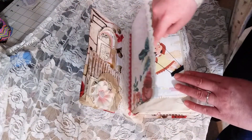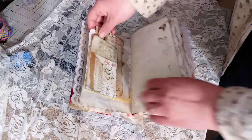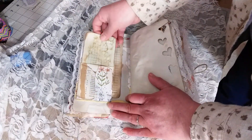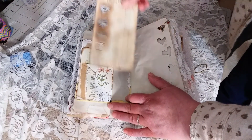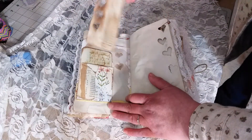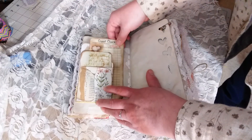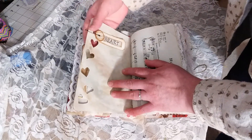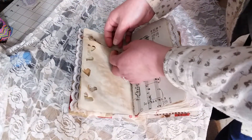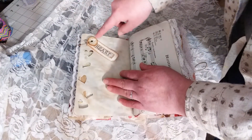I got this from a little golden book calendar. Here is a little collaged pocket with an index card. I just put some washi tape along the perforated edge so it wouldn't rip. And then we have a page where I just cut some hearts out.